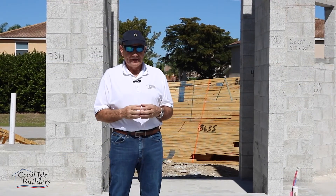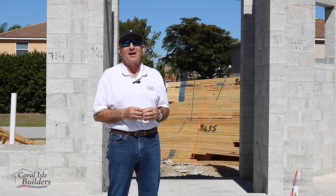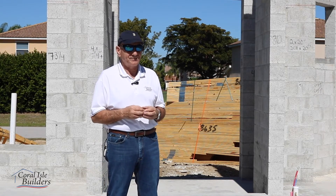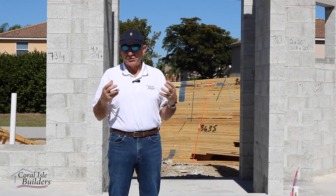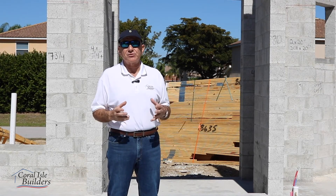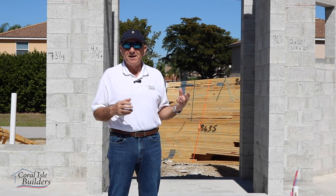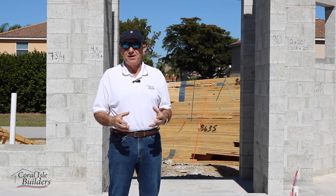We're one of the few builders in this county that is actually the concrete contractor, the masonry contractor, and the framing contractor. What that does is give us control over the quality of the structure. If the structure is not strong, the house is not strong, and you're going to be hard-pressed to find somebody that builds it any better than this.